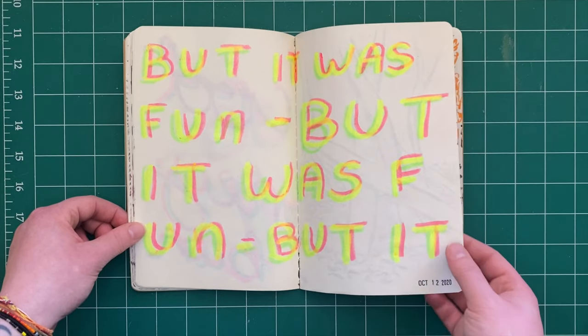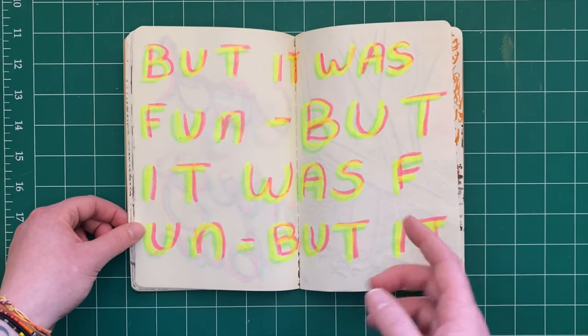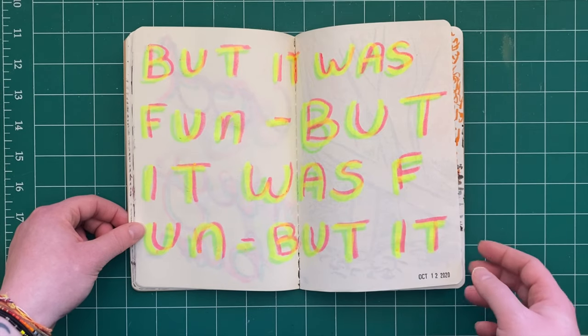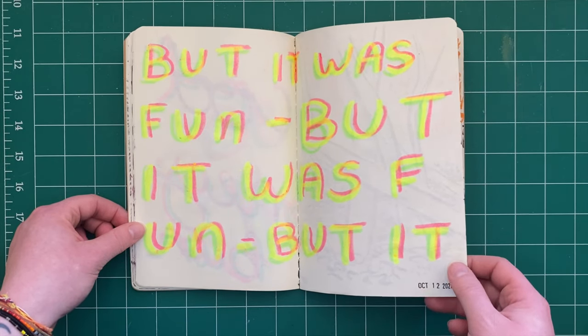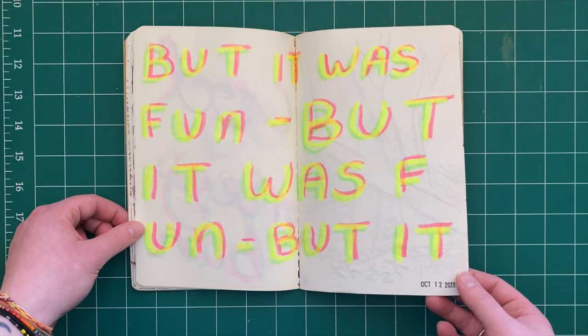More gel highlighter action. I really liked what it would look like if you overlapped the colors — kind of opaque but not 100%, so you could sort of see through it a little bit. I thought that was fun.